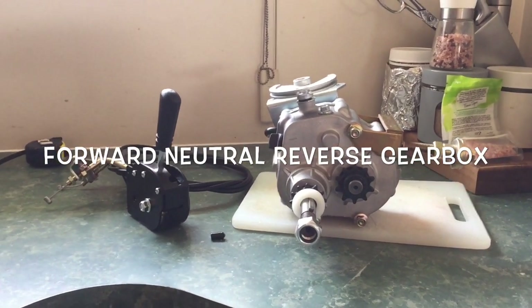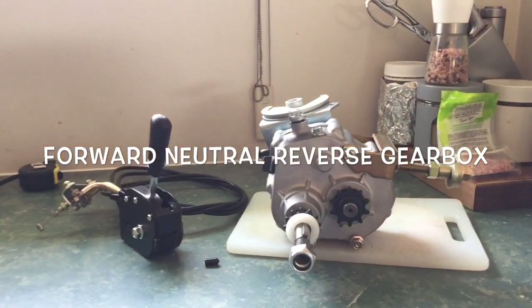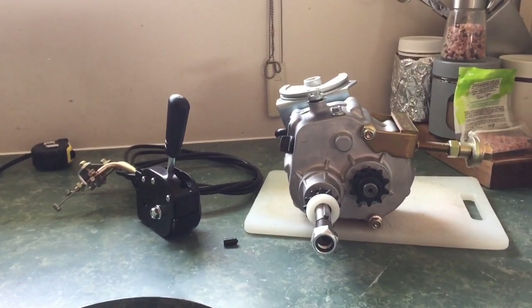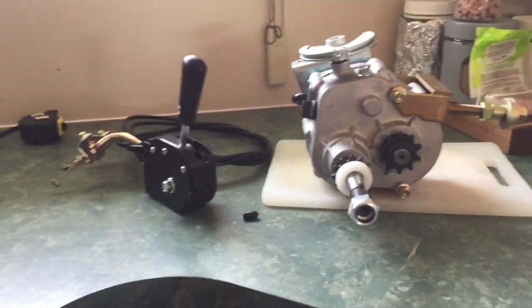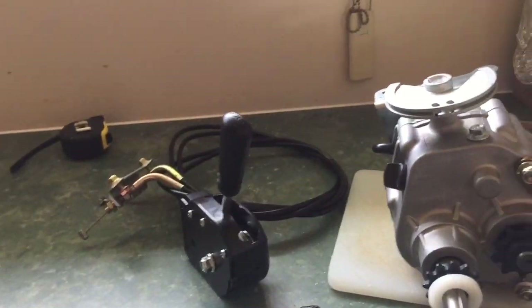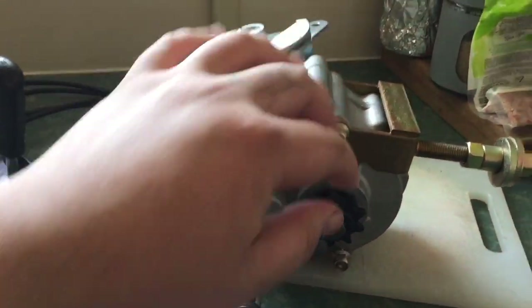Hello! If you're watching this video it's because you're interested in a reverse, forward, and neutral gearbox like this little one here - amazing little thing. I'm going to put this onto my go-kart. I just wanted to do a quick video - I've already unboxed it, I'm not doing an unboxing video, it's just my thoughts on it and the quality of it considering it's coming out of China. I got this one from AliExpress.